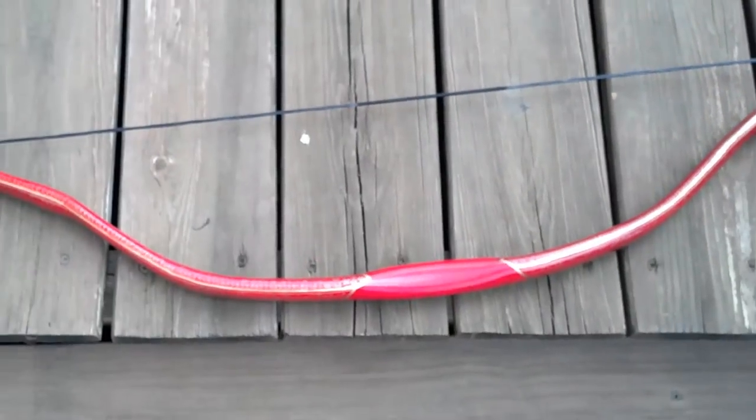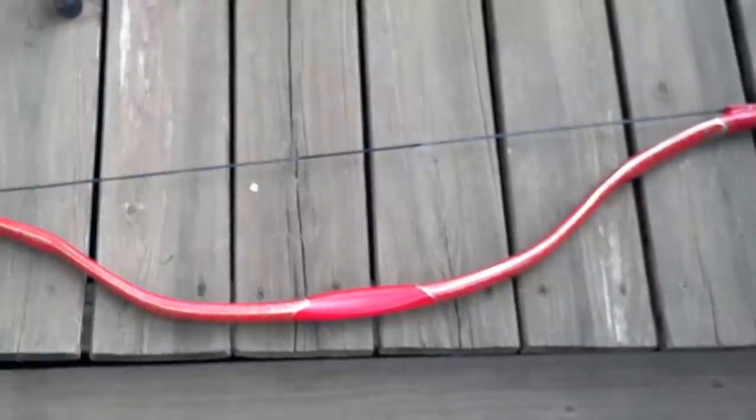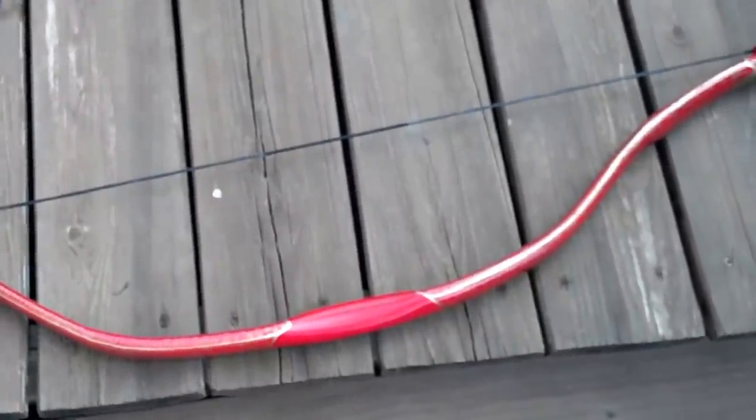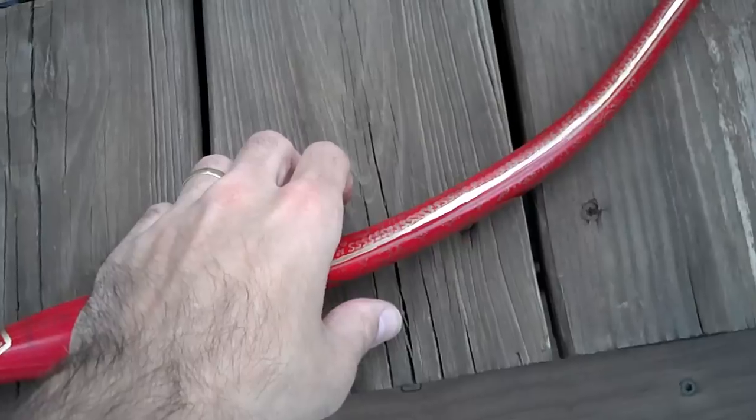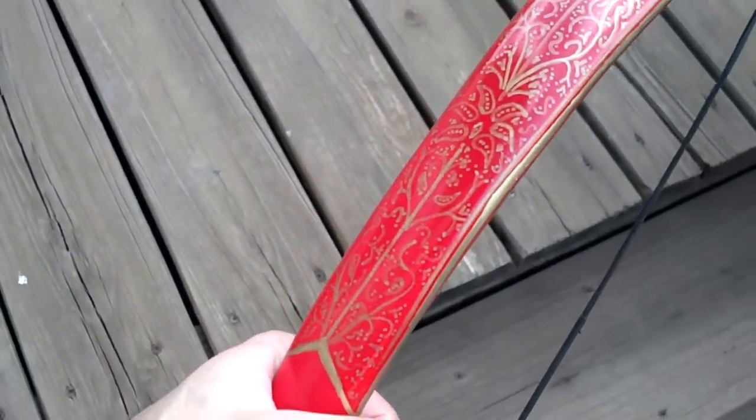This is the Ottoman Turkish bow that I had made and showed everybody probably a month or two ago. Finally got it all painted and decorated, and here it is. I thought you'd all like to see it, see how it turned out.